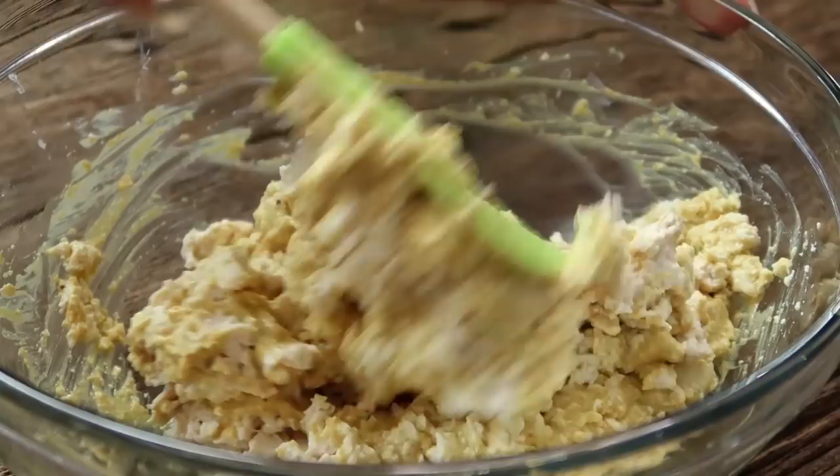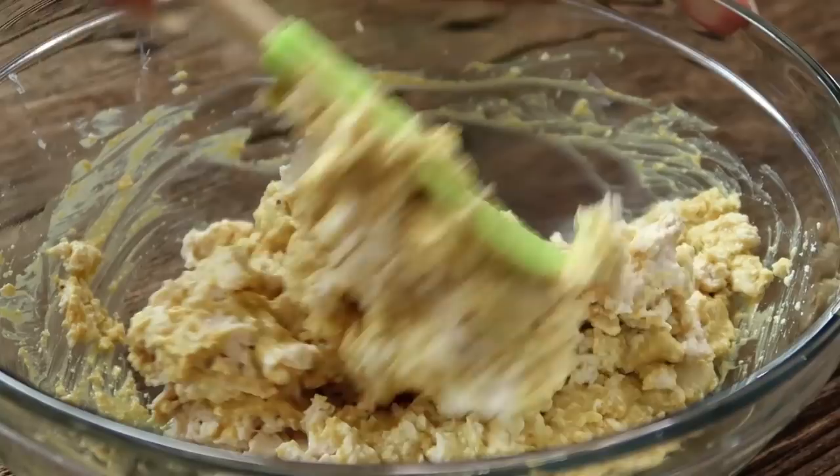Whisk that all together and give it a little taste. Add more salt if it needs it, more pepper if you like pepper. Using your hands, crumble the tofu right into the sauce mixture. Once that's done, mix it all together and season to taste again. If you need more mayo, add that now; more salt, add that now; if you want it more yellow, add more turmeric. It's a salad party!